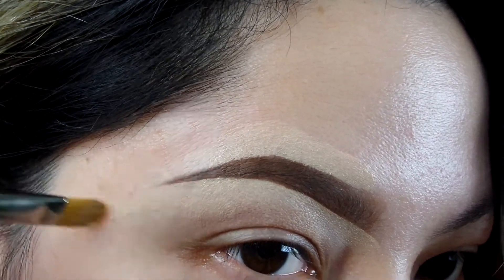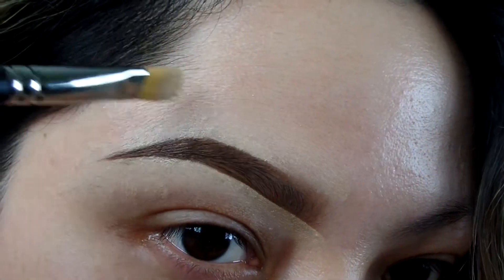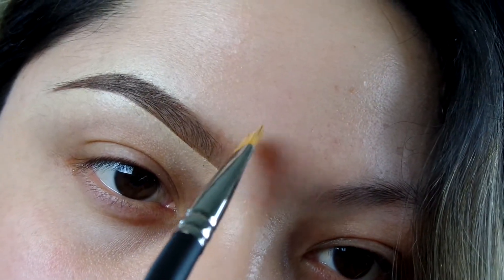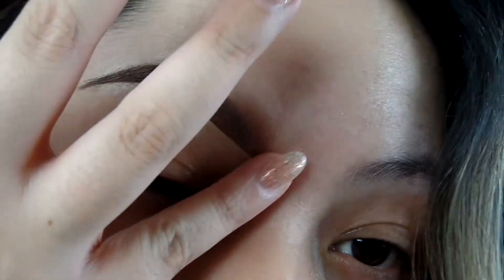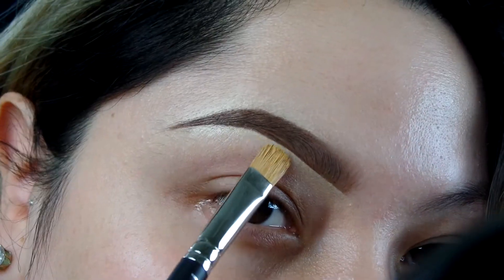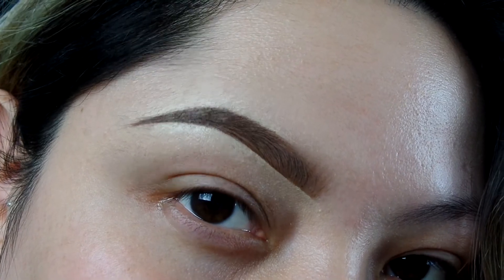Without grabbing any more product, just what it has on the brush, I'm going to start blending it towards the front and then just kind of make little strokes at the beginning. That way it gives it the kind of like the dimension and the faux hair. Now using my phalanges, I'm just going to use them to blend everything out. That way it makes it seem like my brows are naturally clean and crisp and ready to go. And ba-da-boom ba-da-bam, you get these nice crisp clean lines and some good banging brows.